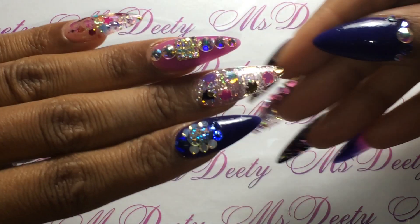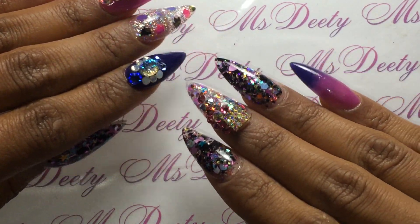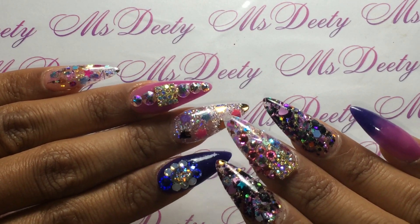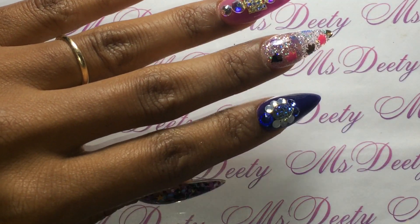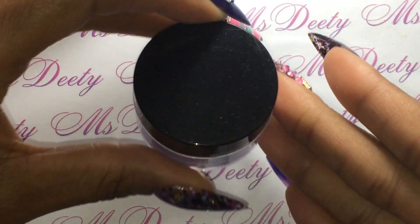Hey guys, I just came on to show you all my nails that I did last night. I'm going to show you guys what I used. This is all acrylic. This navy blue color here is from